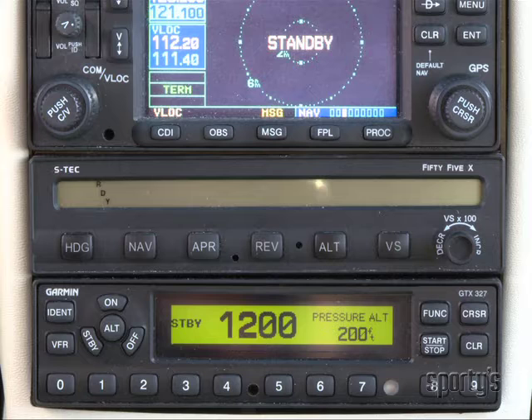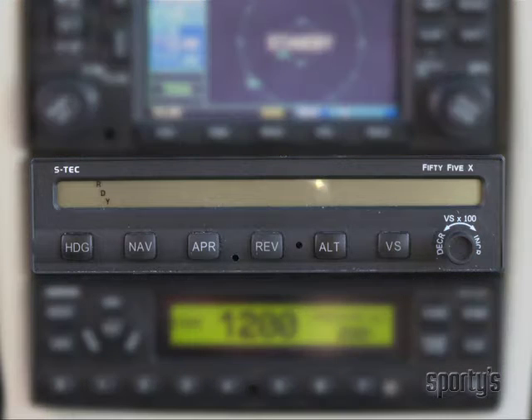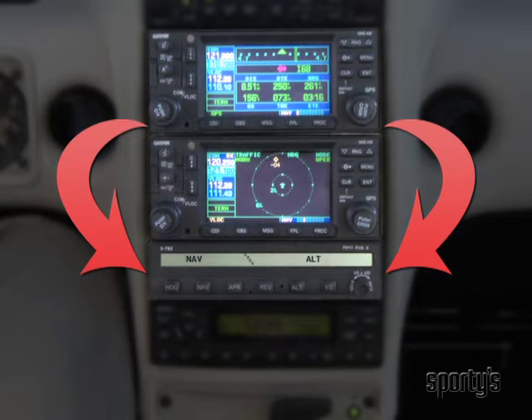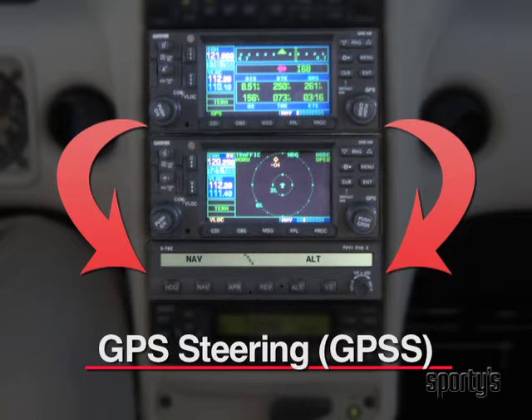The programmer for this autopilot has many buttons that share the same operating function as other autopilots. This one has a function, though, that's a little different than most. The STEC 55X has a feature for direct communication between the autopilot and a GPS navigator. This function is called GPSS, or GPS Steering.